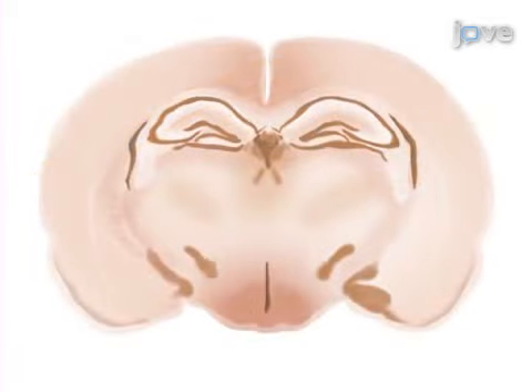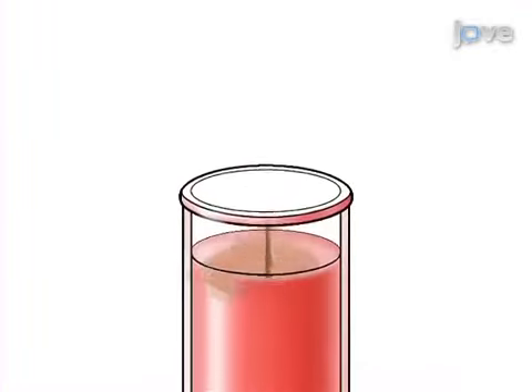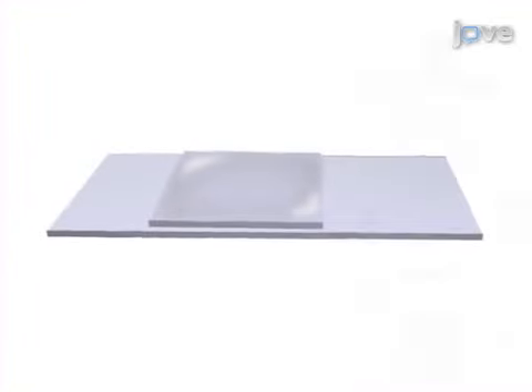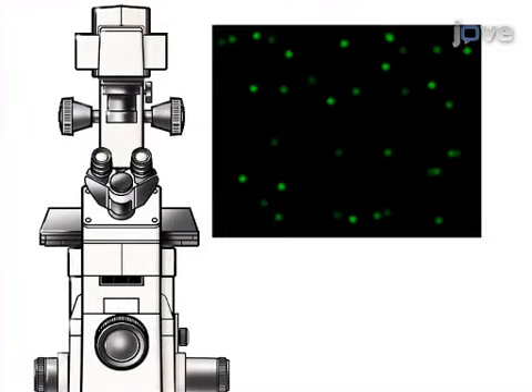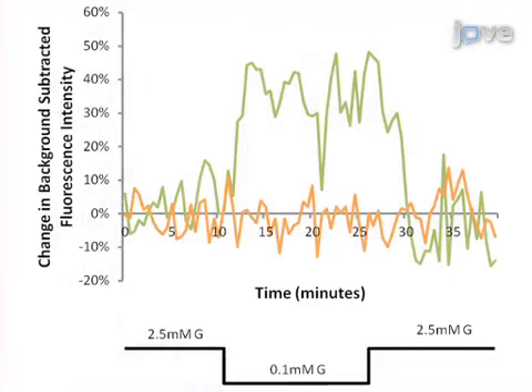The second step is to create coronal brain slices and dissect the VMH. Next, the VMH neurons are dissociated and cultured on coverslips. The final step is to measure the fluorescence of the neurons as glucose is decreased in the presence of membrane potential dye.